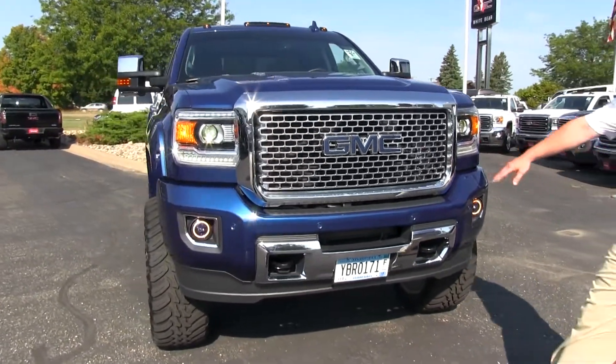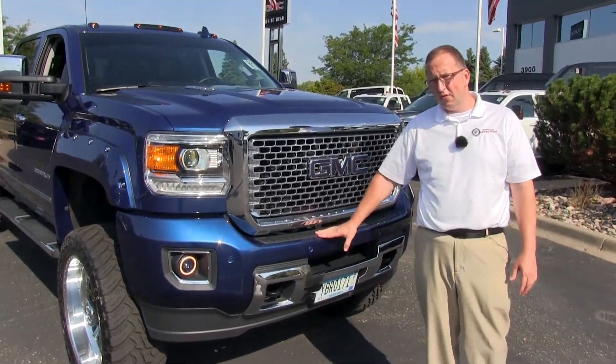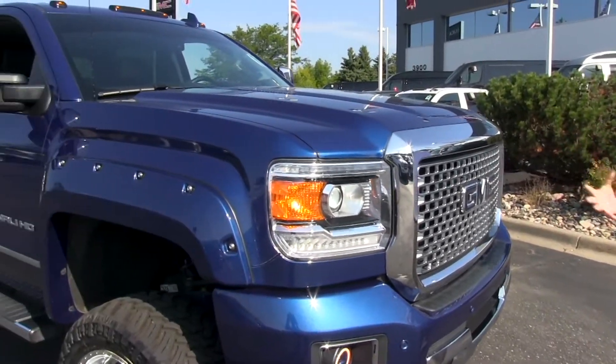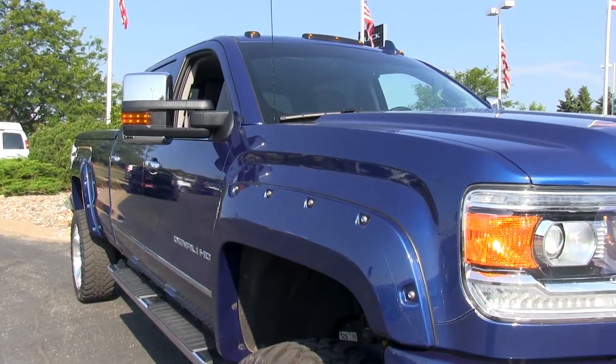Notice we have the GMC badge right here, painted blue to match the vehicle itself. This is a 2016, so we do have the power folding mirrors with LED lights in it. There's a lot of stuff we did leave on the truck just to keep it kind of stock — it definitely does not look stock, that's for sure.